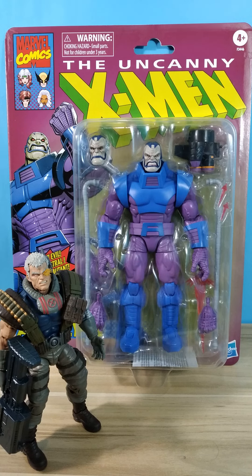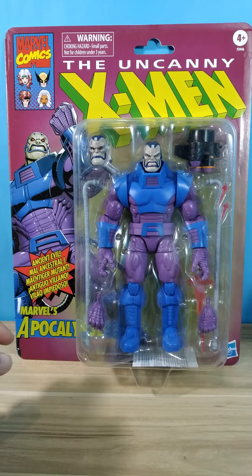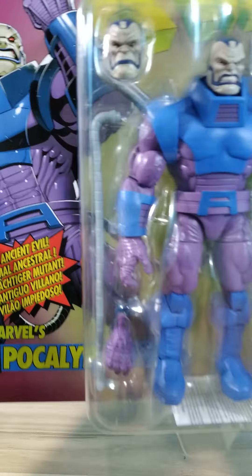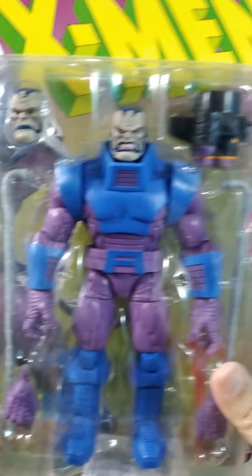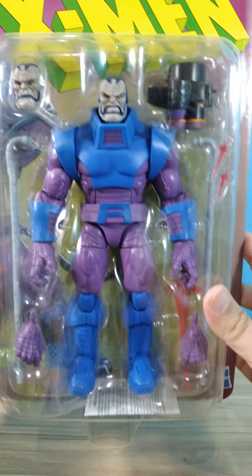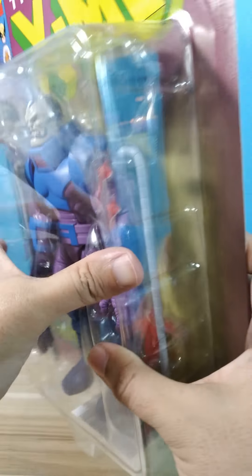Look at this badass figure. Let's remove Cable for a moment — this is En Sabah Nur, most popularly known in the pages of the X-Men comics as Apocalypse. He got so many accessories, more than the field figure version. Let's look at the back — look at that purple and blue color scheme.